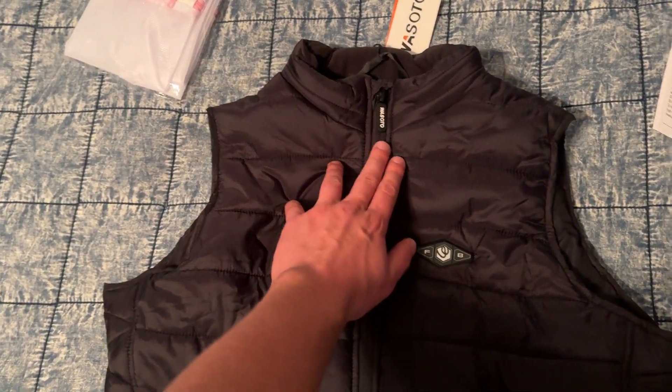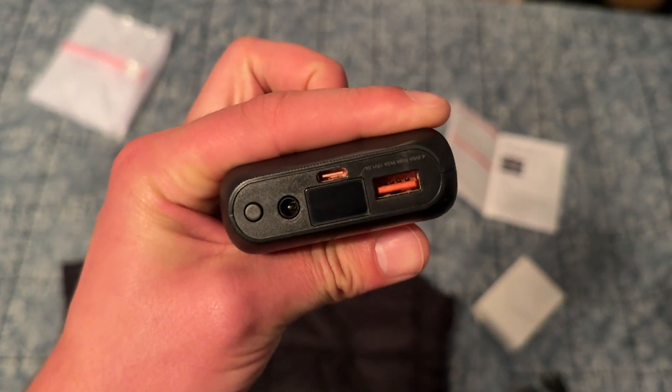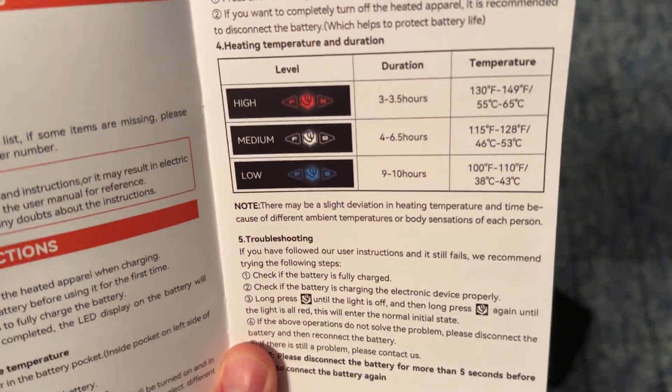It's got the Wasoto branding, looks very nice. Here is the power bank that's included — it's 16,000 milliamp-hour, so this thing has a lot of juice in it and it won't weigh down your vest too much. You can also plug in your phone and power up your phone. Looking here at the instruction manual...